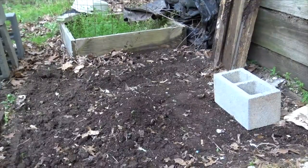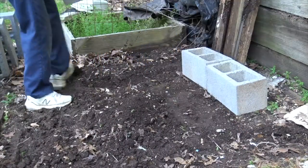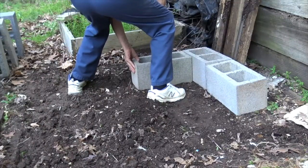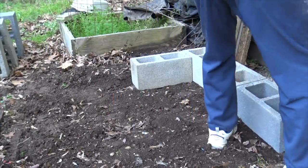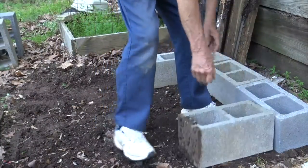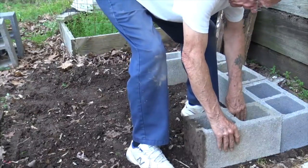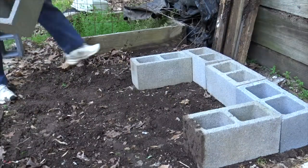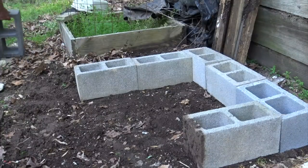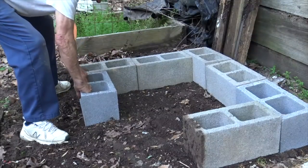Find yourself a location, maybe in the corner of your yard, maybe a somewhat level spot. You don't even need to remove the grass because it will die once you start putting material into your worm bin. The blocks I'm using are called corner blocks because they have smooth ends. The other blocks are lined blocks and they wouldn't be quite as smooth. You can buy these blocks at Lowe's and Home Depot.